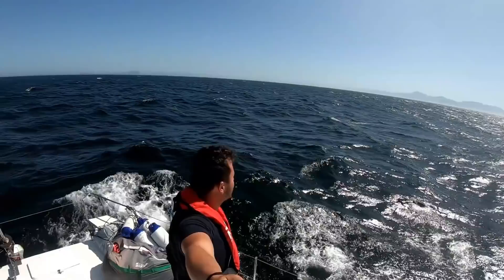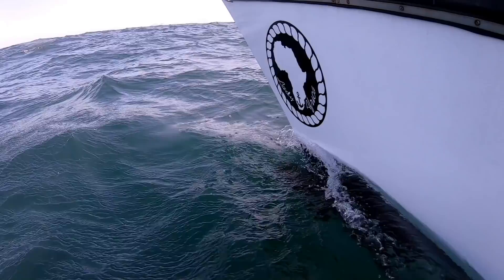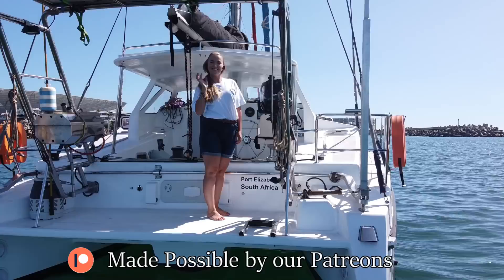Welcome to another episode of Us Guys. If you haven't checked out the exterior boat tour, there's a link up top or in the description below. This week we're covering the interior, so let me give you a guided tour of what Lady Africa is inside — battery systems, engines, etc. Welcome to Sailing Lady Africa. I'm Ricky and this is my wife Simone. After two years of hard work on our boat, she's finally ready to take us from South Africa across the Atlantic to the Bahamas. Be sure to join our adventures by subscribing below.